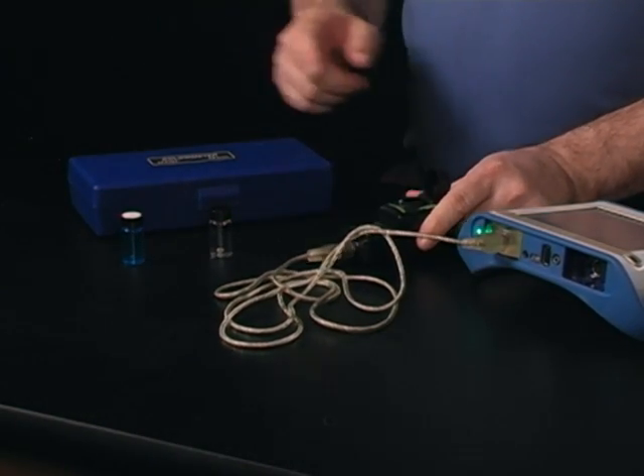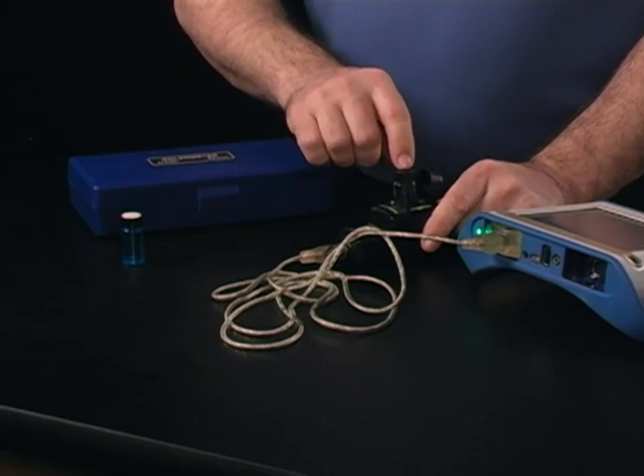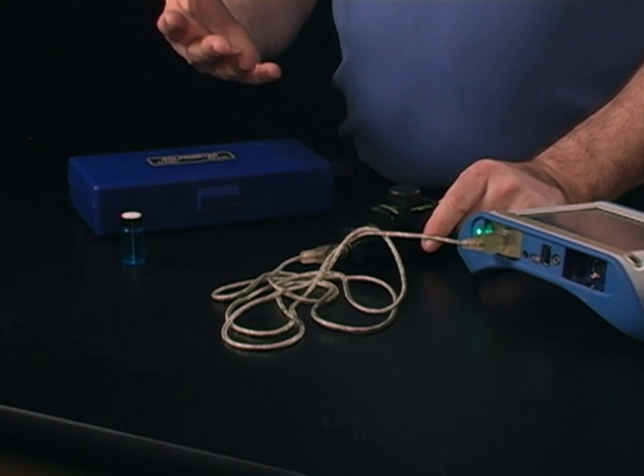I'm going to pop the top here and I'm going to take one of the cuvettes that comes with the colorimeter, put distilled water in it, and place it into the device. I'm going to make sure that cuvette is nice and clean and doesn't have any fingerprints on it. I'm going to close that hatch so it's nice and light tight.